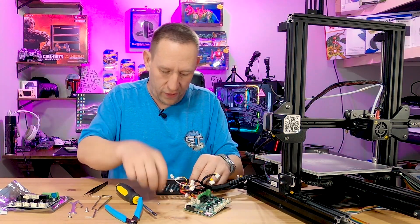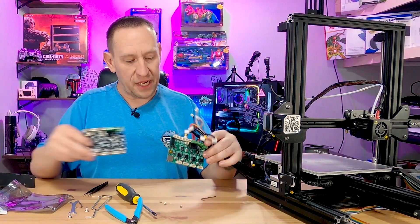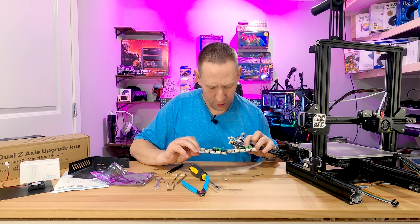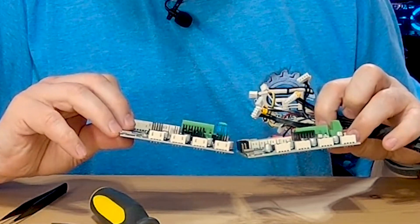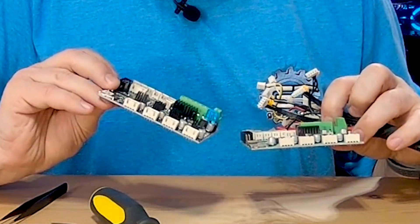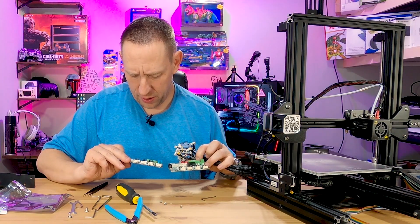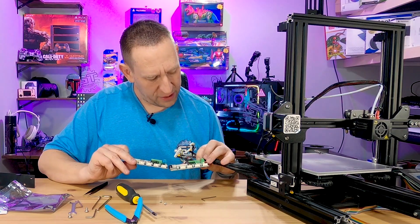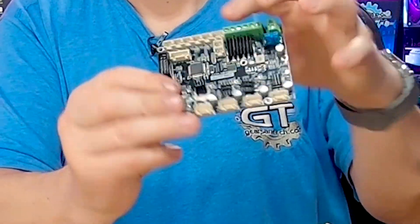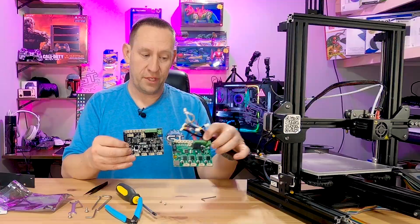Now we've got that separated from the base and you get your first glimpse at the two boards side by side. There's not a lot of difference between the two. The main differences are: I've got an extra fan port, so I've got two fan ports total, and I've got the port needed for the CR Touch — which is totally absent from the old board.